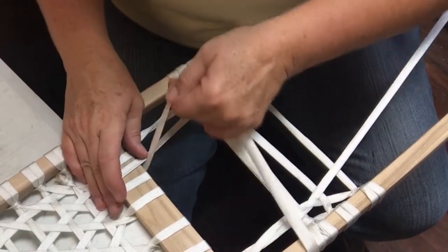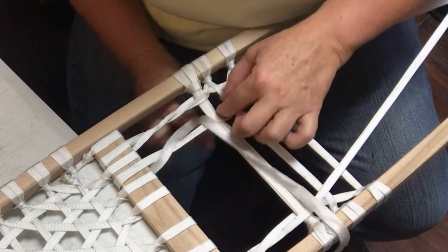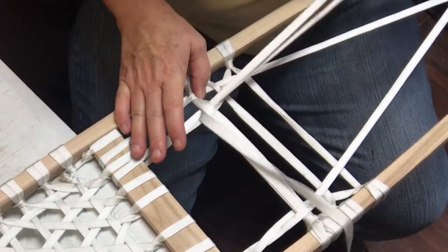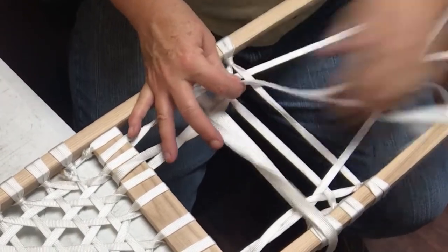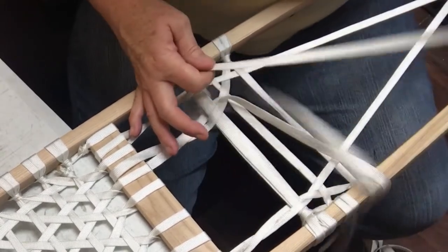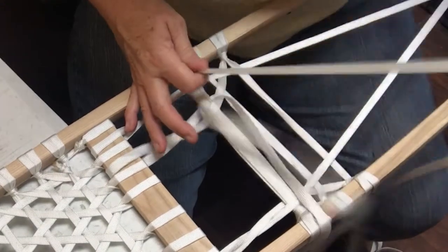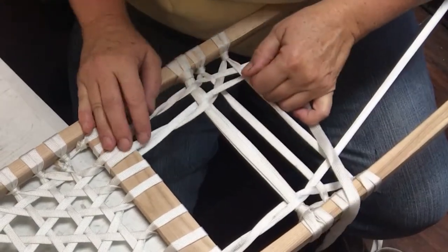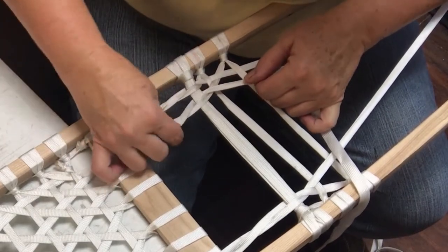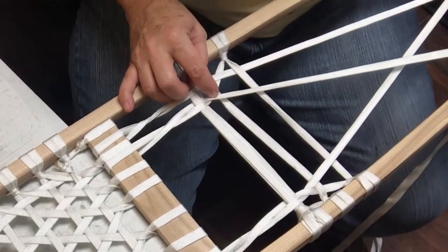So we come to the left, we go over to the right, and then when we're on the right, we're going to come underneath that master cord and do that X in between the master cord and the first horizontal. So we came over the top, came to the left of it, to the right of it, underneath the master cord and made the X. And now this is a right.